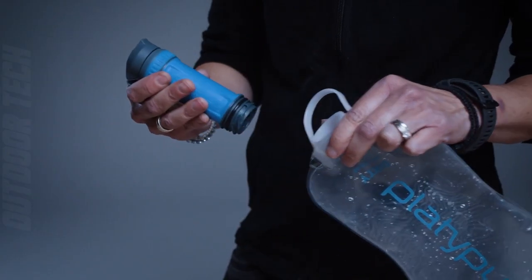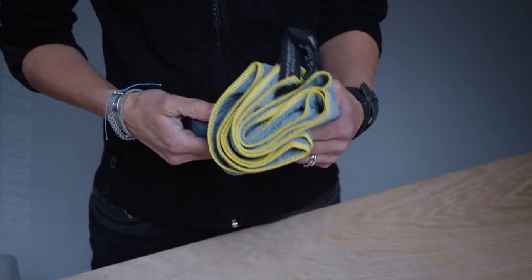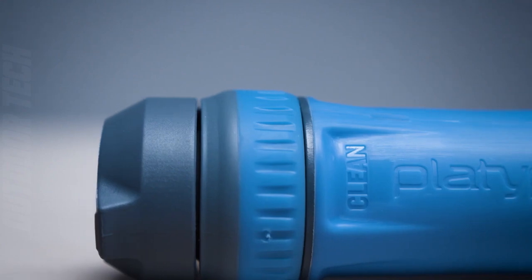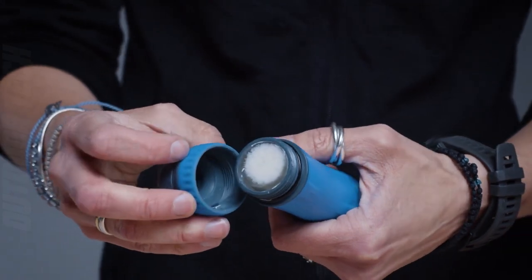The Quick-Draw Microfilter System is lightweight and compact, making it easy to pack and carry with you on your next camping, hiking or backpacking trip. The reservoir is made from durable, BPA-free materials, ensuring that your water is safe and free from harmful chemicals.